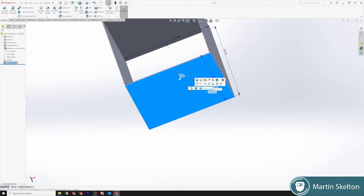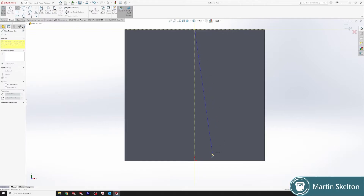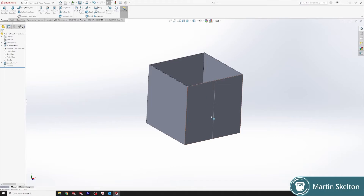Select this sidewall, Normal To, Sketch. Draw a solid line from the centre — you can see the centre snaps onto the centre at the bottom. Click that and it should be fully defined. Close that sketch. Now you can see that sketch sits on that side.